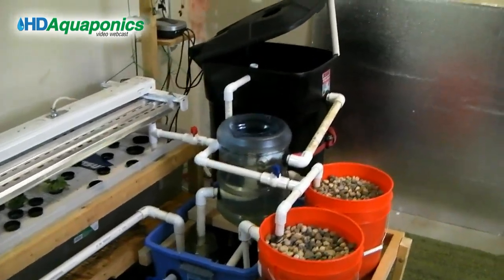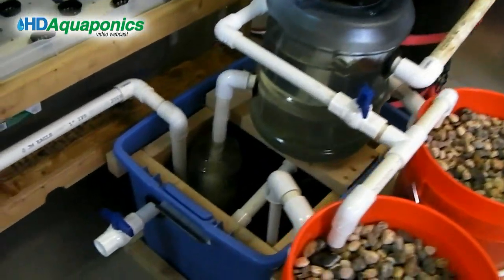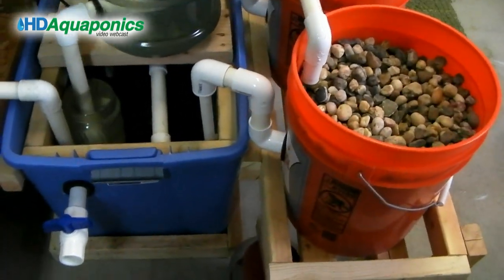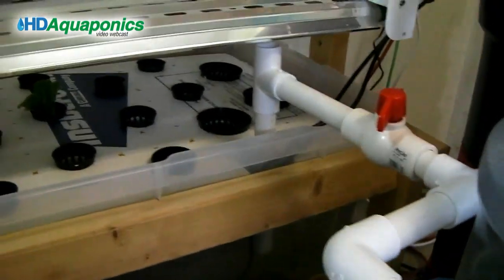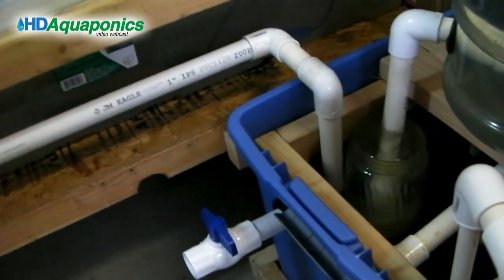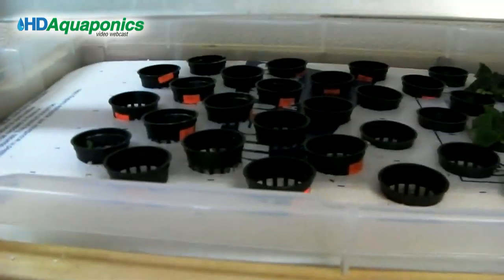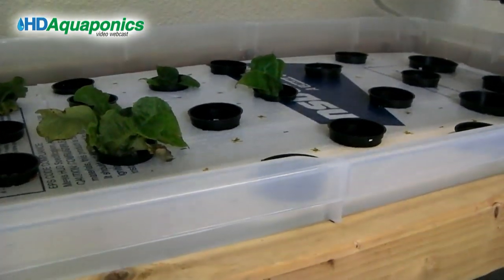This is our new barrel aquaponics system — a 45-gallon trash can connected to swirl filtration and media filtration. We have two five-gallon bucket grow beds with external view siphons, and connected to the pump discharge we have a floating raft system that comes in through a three-quarter inch pipe and exits through a one-inch pipe back down to the sump tank. It's a continuous flow system. This section of raft has three-inch spacing to get the plants started, and the section down here has six-inch spacing for bigger plants.